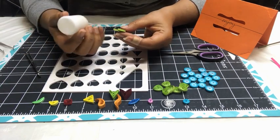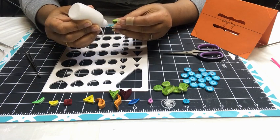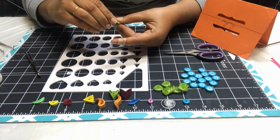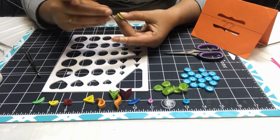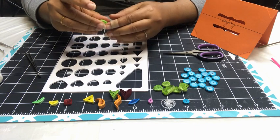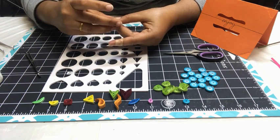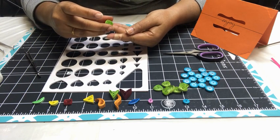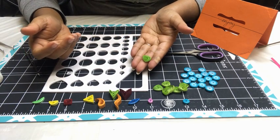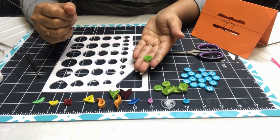If you want a bigger vortex, you can just attach two strips together and you will get a bigger vortex coil. I'm going to use all these shapes to make my mandala, so I'm okay with this size. In our next video I'm going to show you my mandala project and how I'm going to use all these basic shapes to create my beautiful wall art.